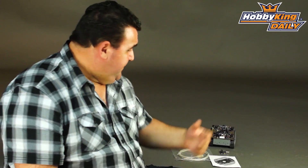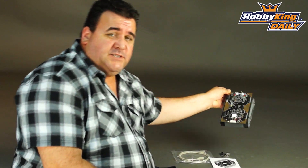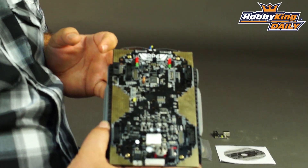Hi guys, Ross here from Hobbyking. I've got something a little bit different for you today — something that we've added to our range of robots that we've recently added to our site.